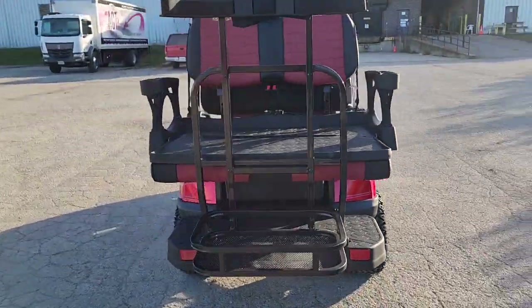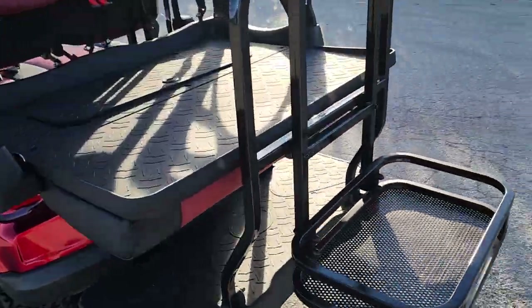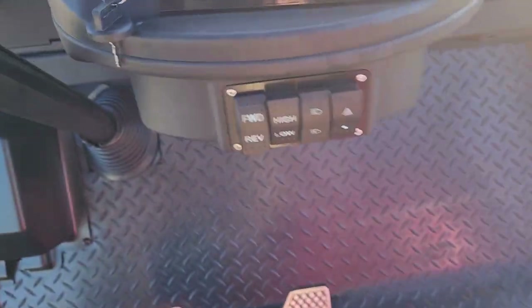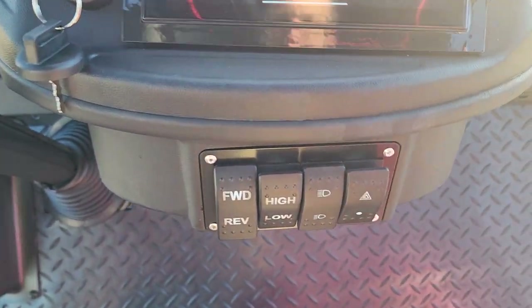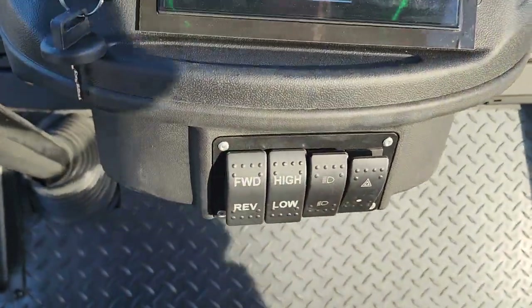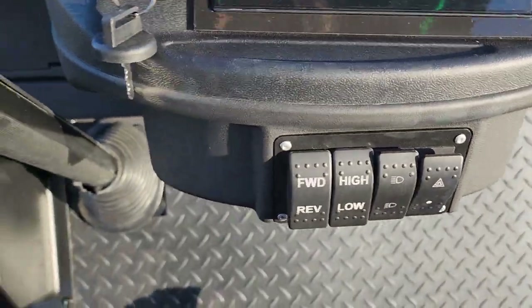This one even has an optional golf bag holder and a parking brake. It's fully automatic — just gas and go. It also has high and low settings so you can switch the speed with ease.